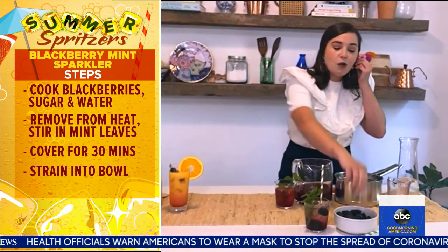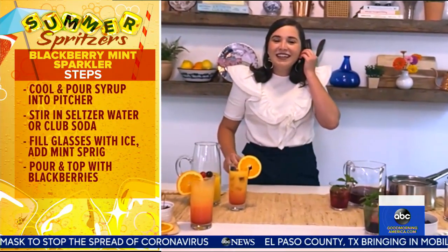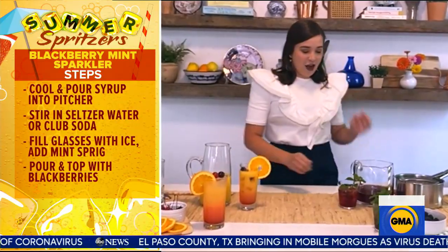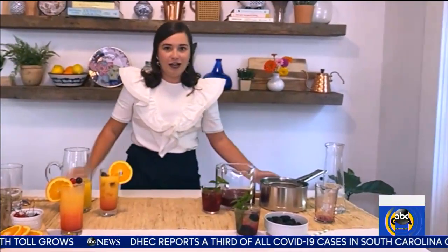I think you should be doing this along with me — do you have mint and blackberries in your glass too? Mine is not looking great, but it'll taste great. It only matters what it tastes like. And if you want to add a little more fun, you could put vodka in it too, instead of the sparkling water — maybe do it later this afternoon.